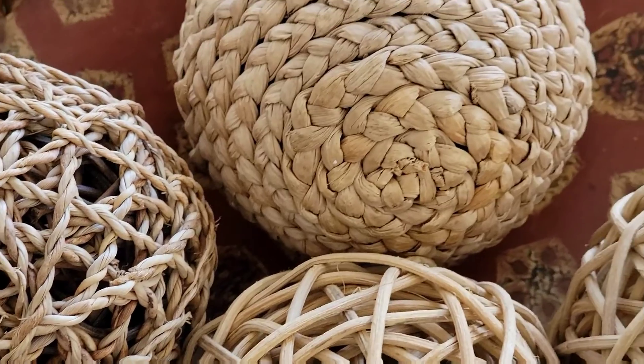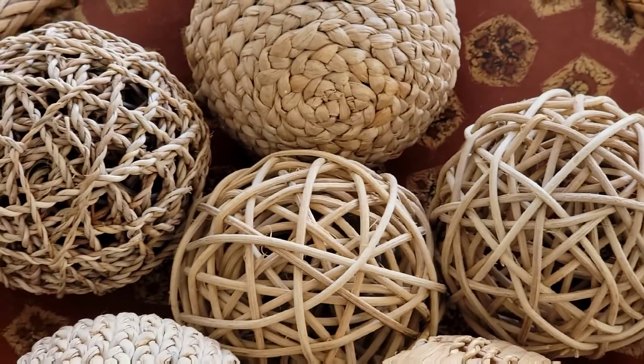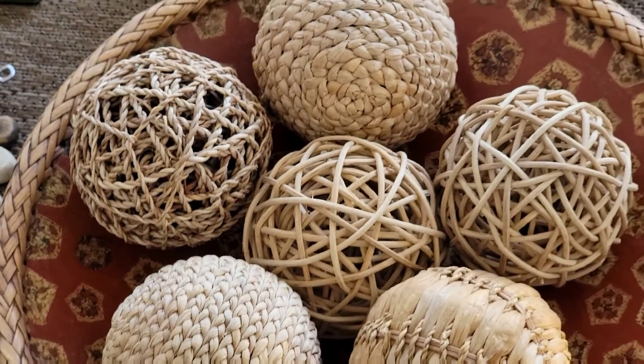Hello and welcome back to another fun-filled day of DIYs and Thrift Finds. If you'd like to come along with me, I'd be happy to have you. But first, let's have some breakfast.